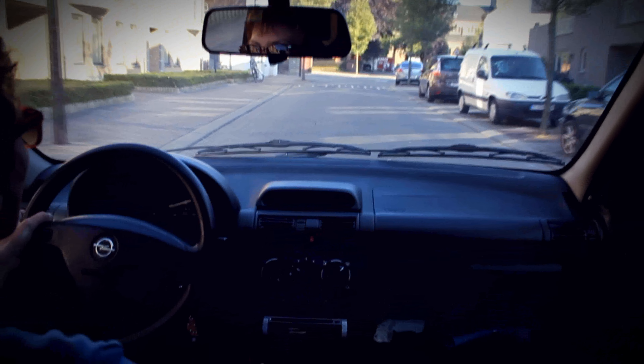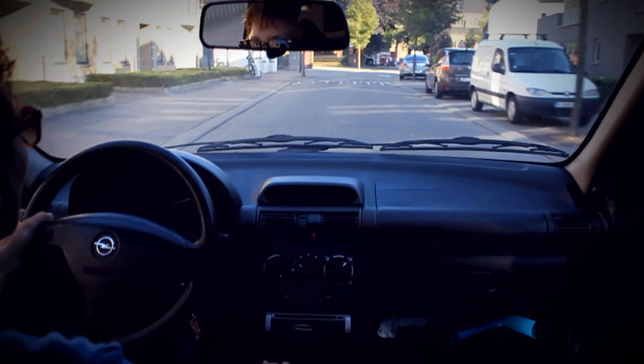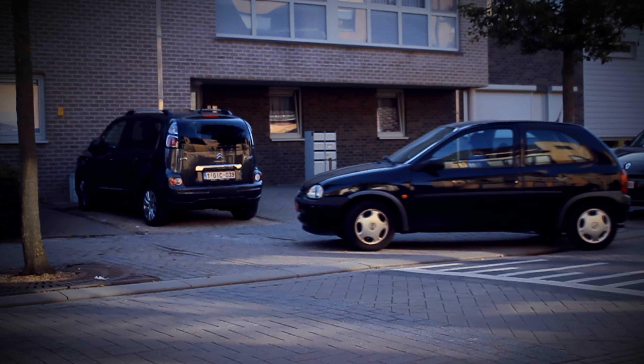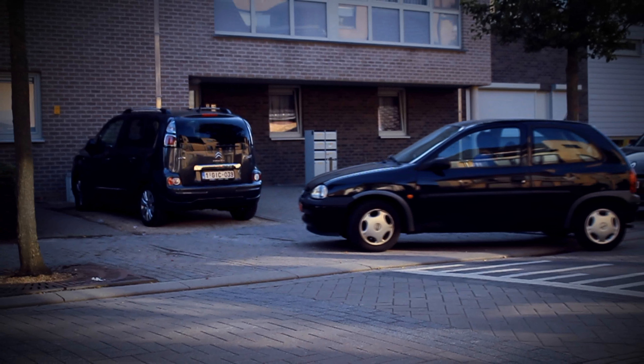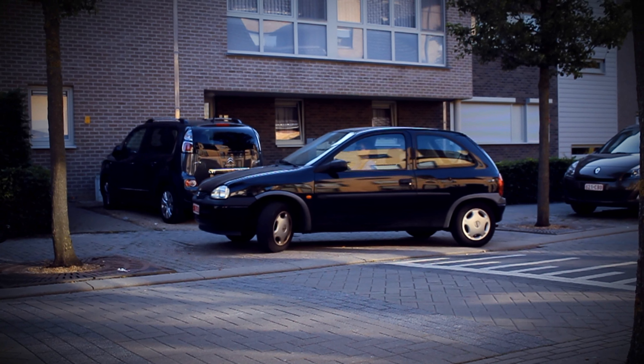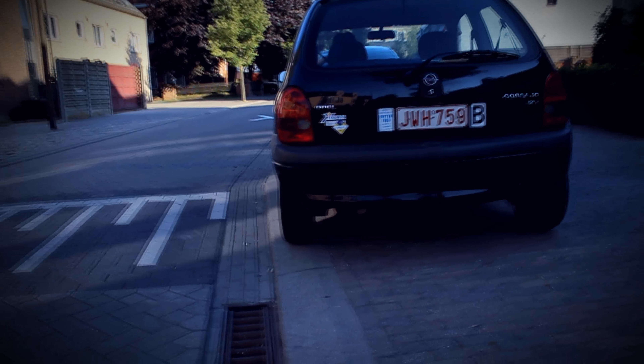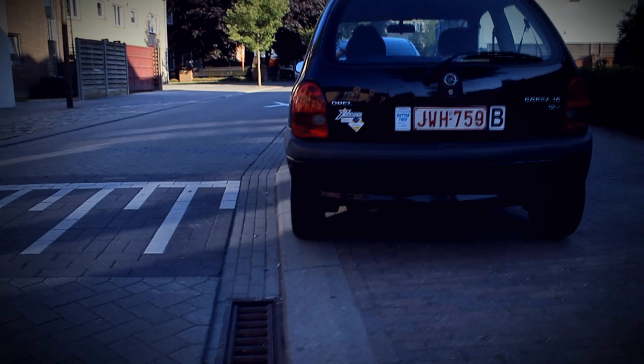What's happening guys, my name is Alex. Today I'm going to show you guys how to park between two cars. I just want to mention that a lot of people say I'm teaching it wrong — I'm just showing you guys how to do it, so don't take me as a teacher, just follow my instructions.